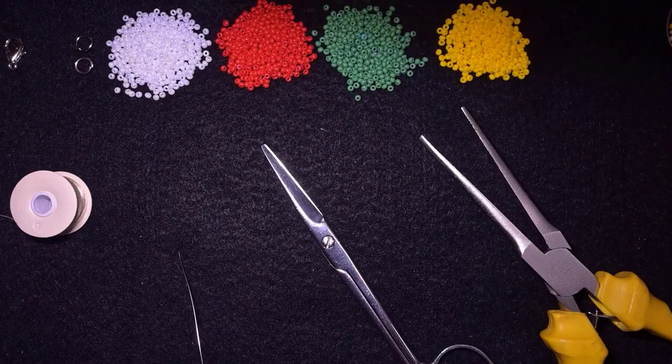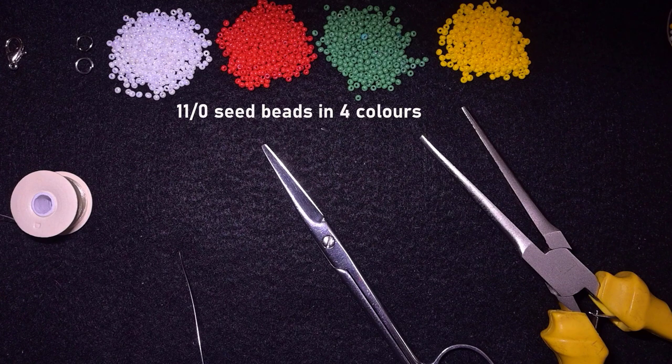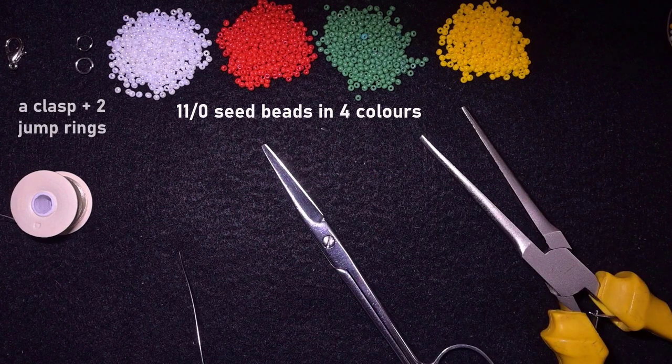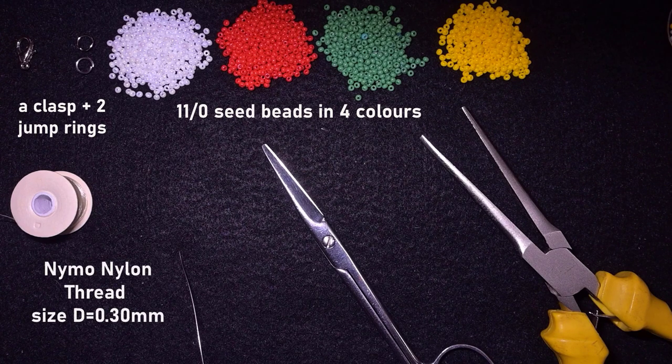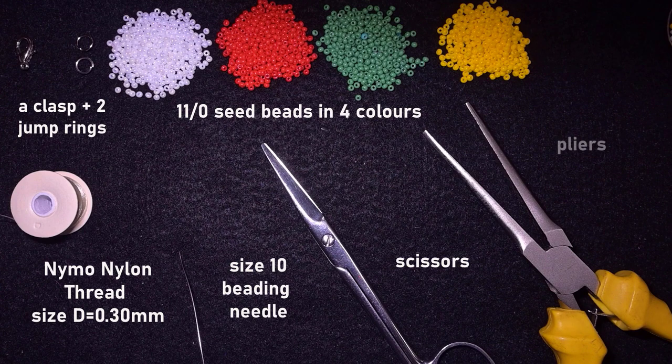For this video I'm using four colors of 11/0 seed beads: white, red, green, and yellow — or others of your choice. I'm also using nylon thread size D, which is 0.3 millimeters thick, a size 10 beading needle, scissors, and flat nose pliers to attach the jump rings to my work.